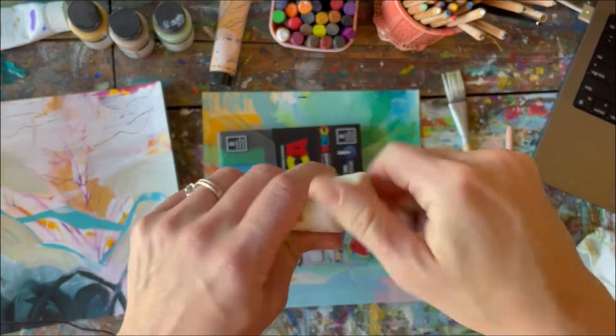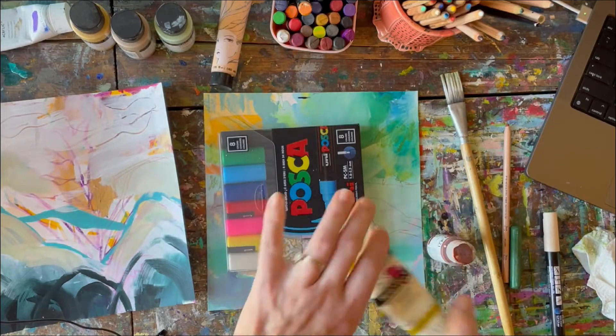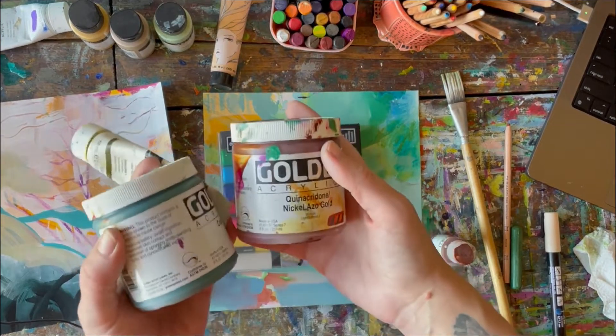That's literally gold — that's not the paint color I thought I was grabbing. Stay calm, everybody. I found more.